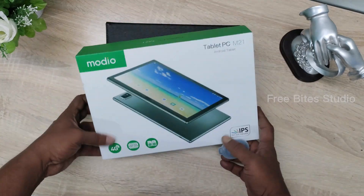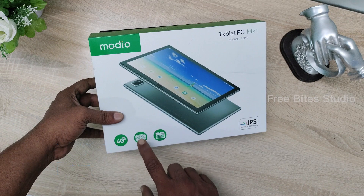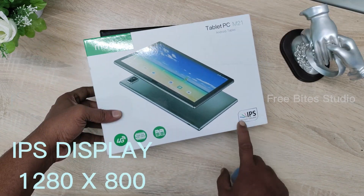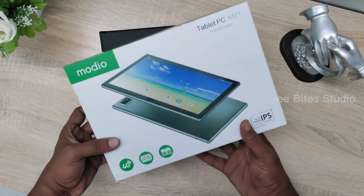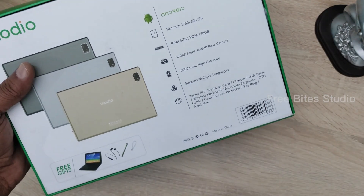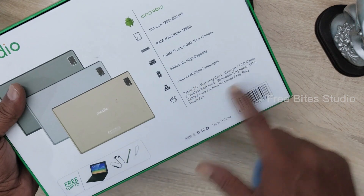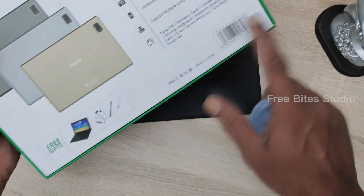We'll see on the outside box it is mentioned as 4G network capable and 128GB storage, 2 SIM card slots as well, and also IPS display with 1280 by 800 resolution. It comes up with three colors and a 6000 mAh battery, 5MP front camera and 8MP rear camera. There are so many languages supported and the display size is 10.1 inch IPS. It comes up with a lot of freebies as well.